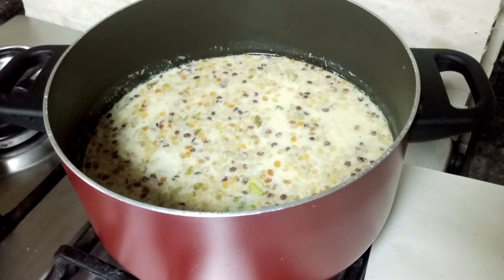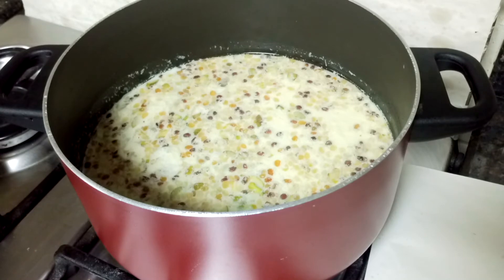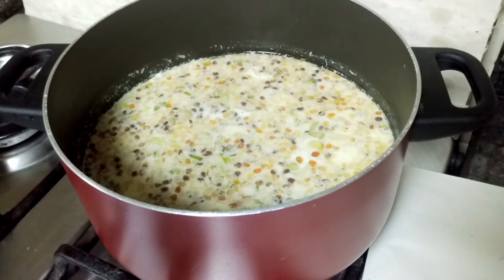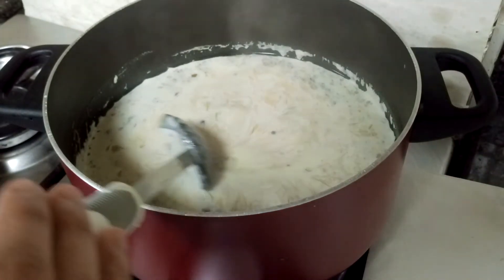If you want to add sugar instead of condensed milk, that's fine - it's up to you. After adding the condensed milk, if you feel there is a need to add sugar, you can add it now and mix it in.